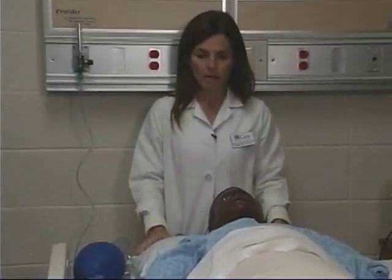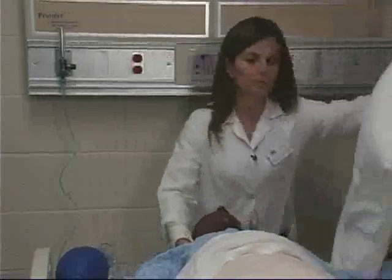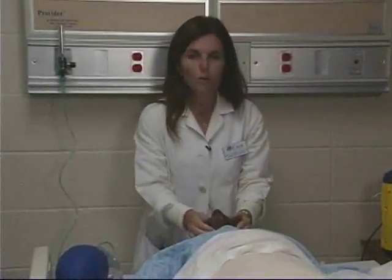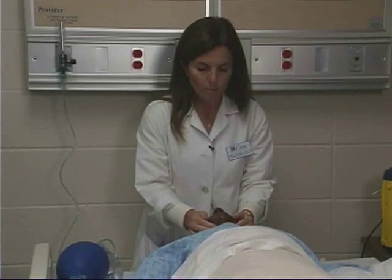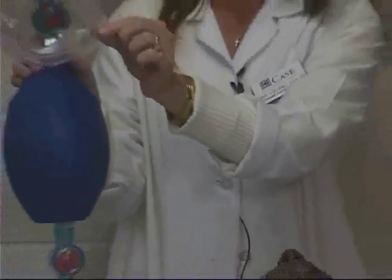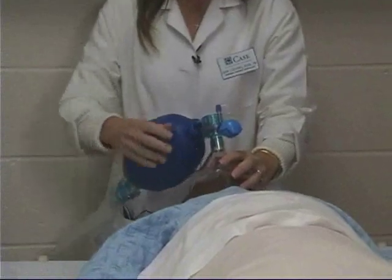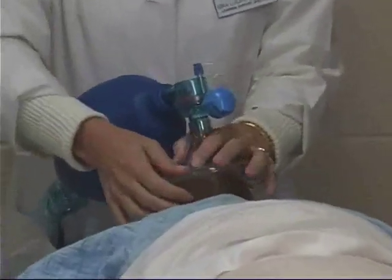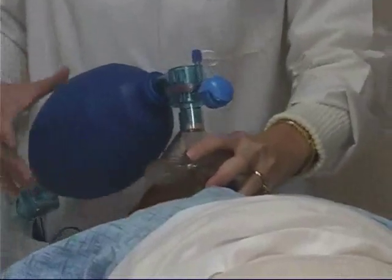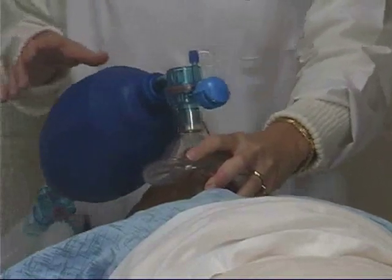Once you have oxygen flowing, stand behind the patient at the head of the bed with the bed at waist height. You want to have the patient's head tilted back — remove the pillow — and push their mandible forward to open the airway and move the tongue away from the airway. When you apply the mask, place the apex of the mask over the patient's nose and the base of the mask at the patient's chin. Form a tight seal, keeping the jaw extended.